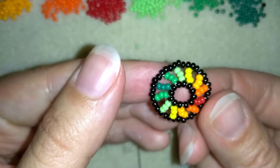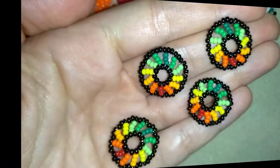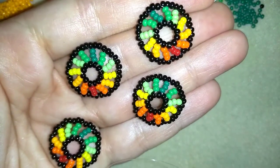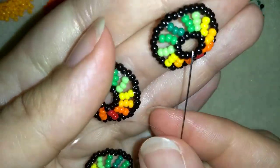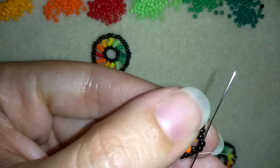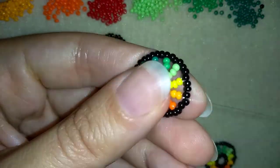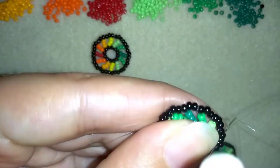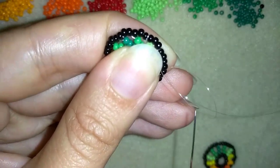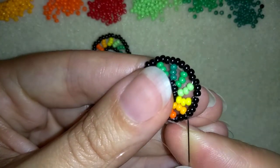Now I'm going to make three more elements and I will show you how I'm connecting them into an earring. I made three more elements and I have a new longer thread on my needle. In my first step I'm taking this element and going here through some beads at the edge. I have a tail thread and I'm going to hold it with my thumb. I will make a knot by making a loop, going once and a second time through this loop, and pull.